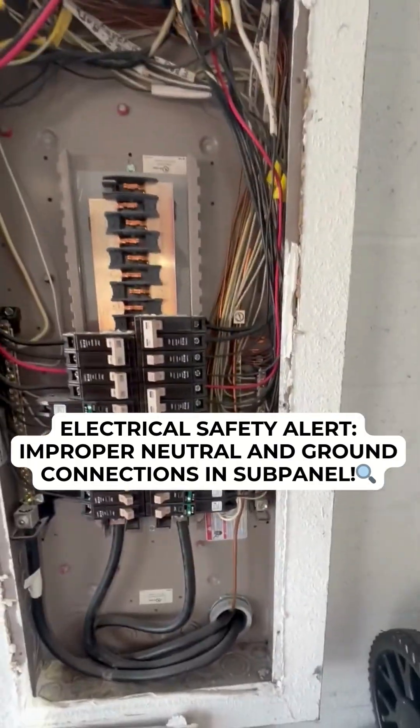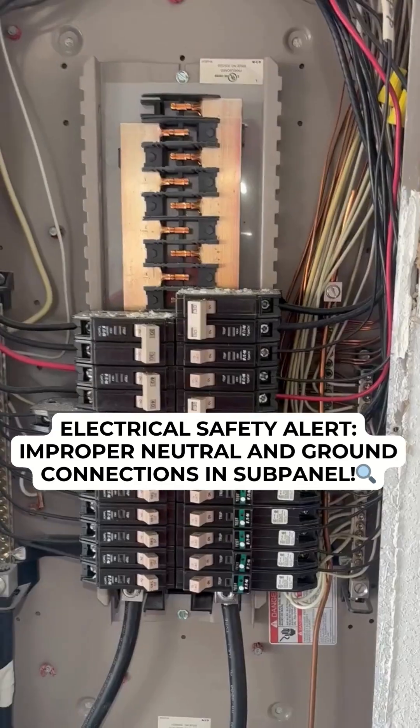Always be inspecting. Good afternoon team.